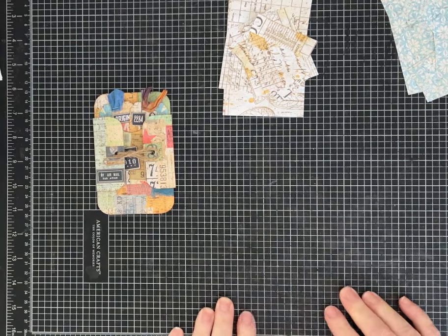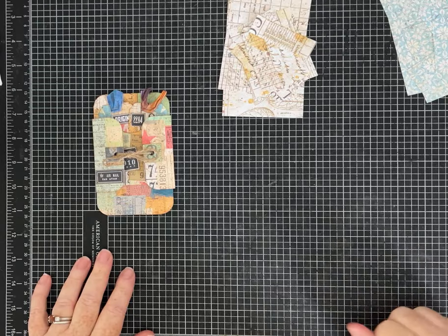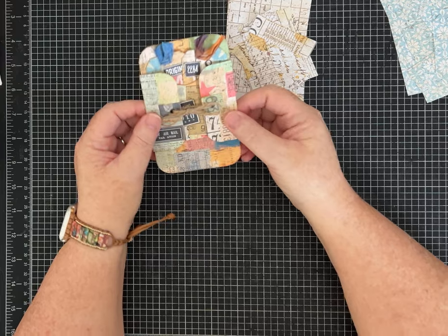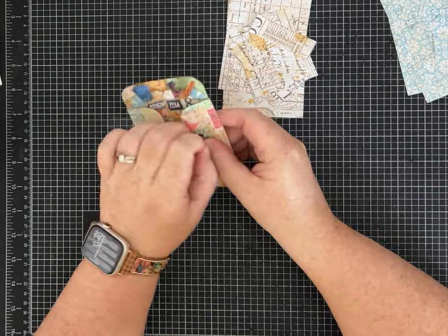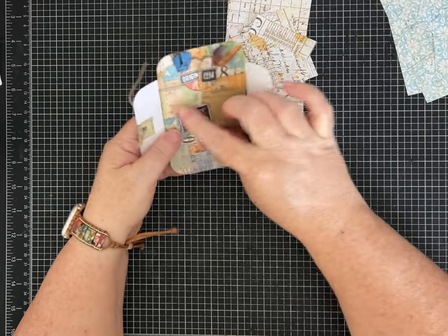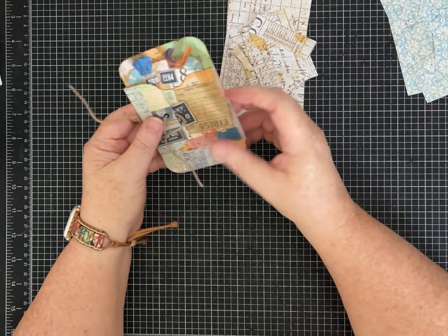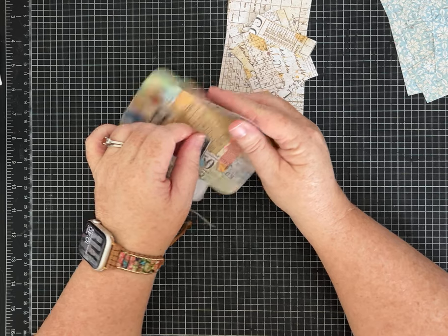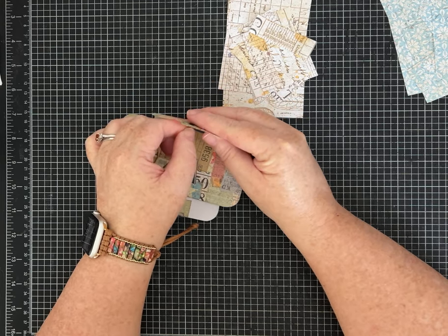Hi everybody, it's Pam with Silver and Sparkles, thanks for joining me today. I have another one-page wonder for us — we're going to make a tag that has a little closure on it, and inside there's a pocket and some mini tags. This is made just with a standard piece of eight-and-a-half by eleven or A4 paper. I'll put all the measurements in the description for you.